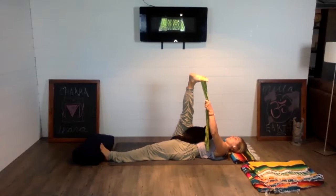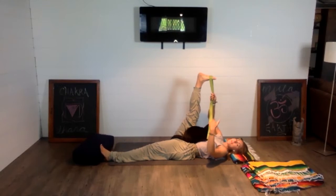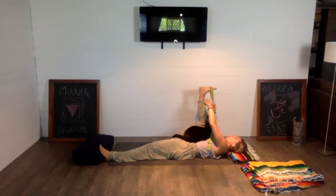Take a couple of deep breaths. On your next breath in, start to move the right foot back towards the ceiling. Walk both hands up the strap towards the foot and bend the right knee — you're coming into half happy baby, so the right knee moves towards the right armpit and the thigh towards the outer waist. See if you can get the foot to stack on top of the knee. Take two deep belly breaths here.